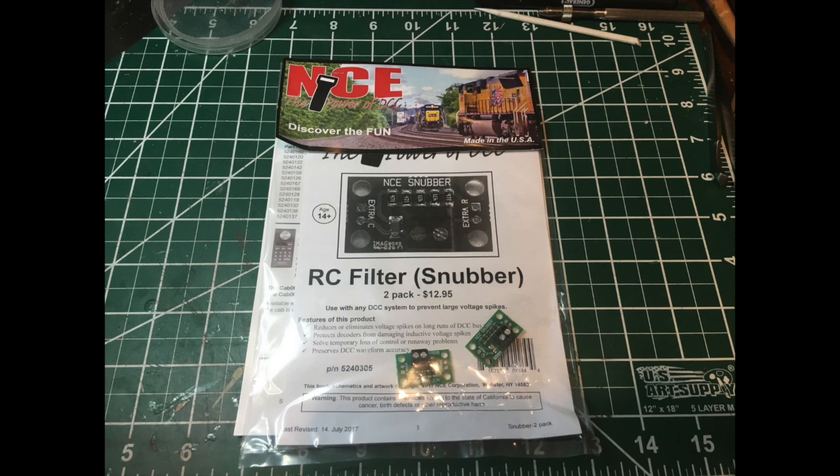This week on my layout I installed an NCE snubber to the end of my bus lines. It was a quick and easy project to hopefully filter out any voltage spikes that happen on my layout during an operating session.